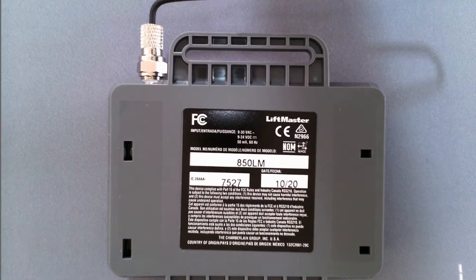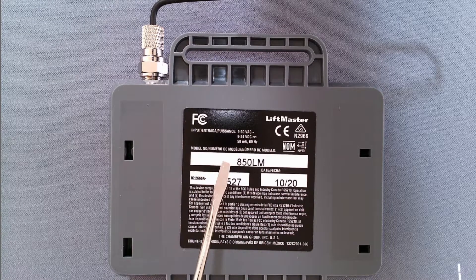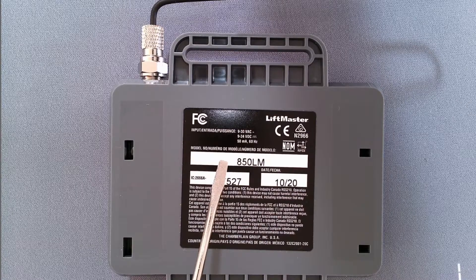If you turn the receiver over, you will see the model number. In case you don't have this receiver, look for the model number of your receiver and then go online to find the manual. In that manual, it will identify where the learn button is located, and then you would repeat the same steps I just went over.